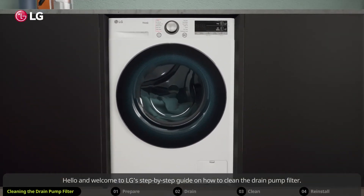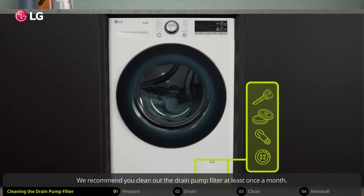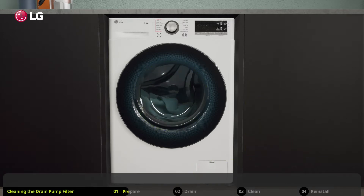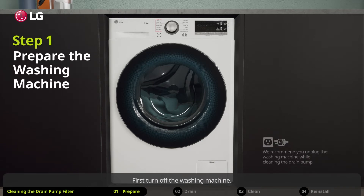Hello and welcome to LG's step-by-step guide on how to clean the drain pump filter. The drain pump filter collects threads and small objects that may have been accidentally left in your clothes. We recommend you clean out the drain pump filter at least once a month, and here is how to clean it.